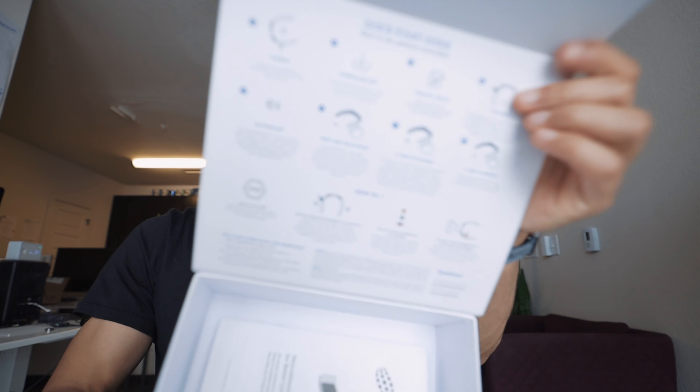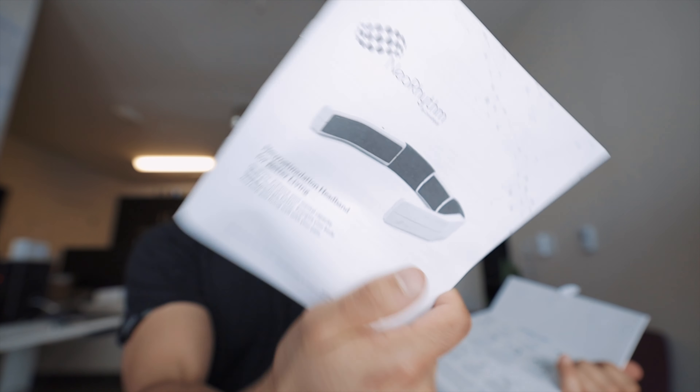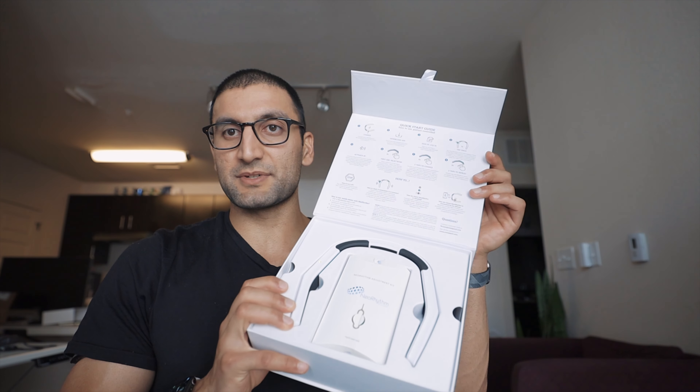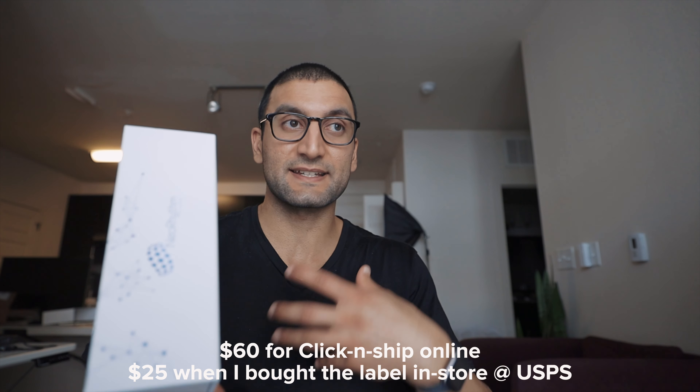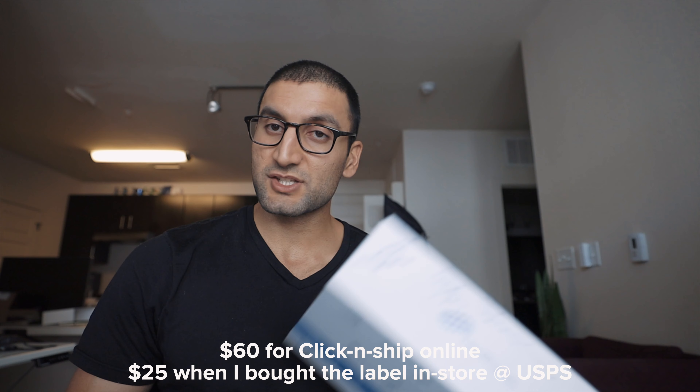Now, who should buy this device? I think someone trying to get that extra neurostimulation for better living — if you're trying to get that extra 20% and you already have the foundational 80% nailed down, then yes, go for it. But don't be the person who thinks this is going to automatically change your life. You need to put in the work first. For me, I think I'm returning it and sending it back. They do allow a return policy, but you have to ship it back to Slovenia. From the United States, USPS runs about $60 from Colorado to Slovenia — that's a lot of money to return an item.